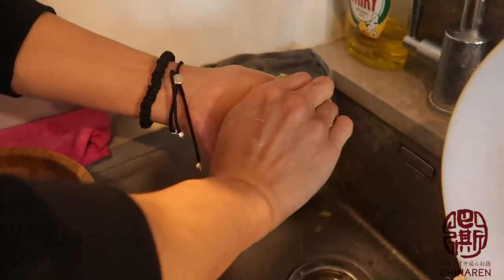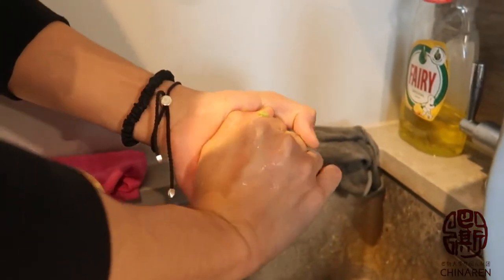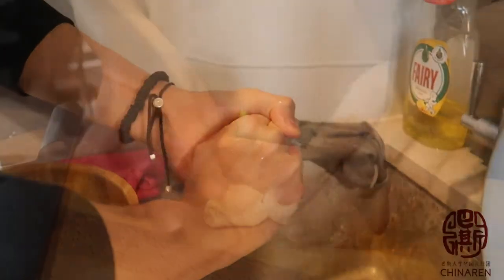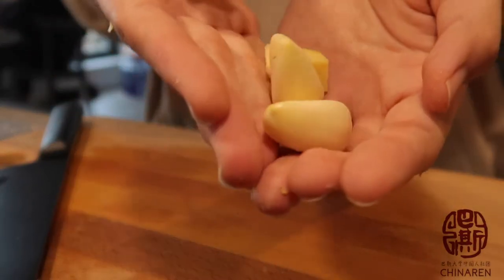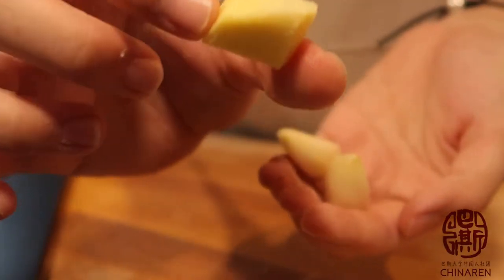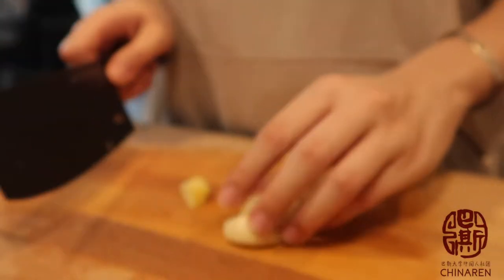You need to squeeze the water out of the minced leaf. Then chop the garlic, and just small pieces of ginger should be enough, so just chop them.